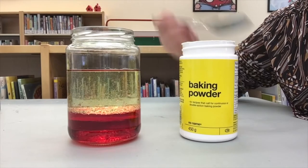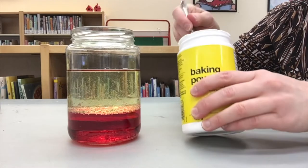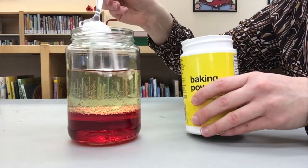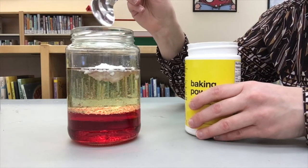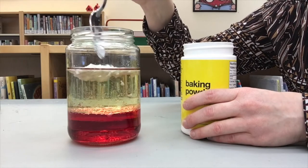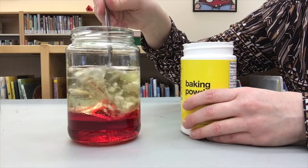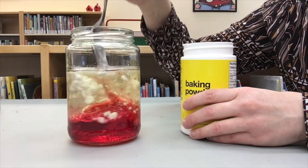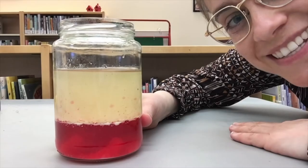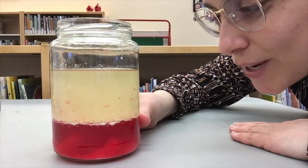Now take a spoonful of baking powder and drop it into the container. If it sits on top of the oil at first, push it down with the spoon. Watch the container from the side to see what happens.